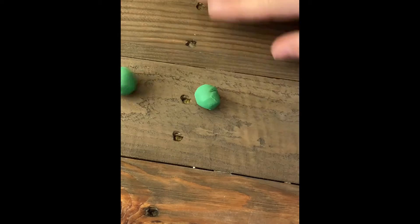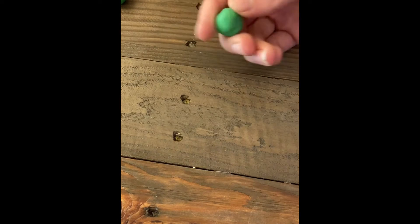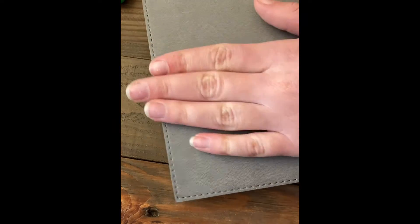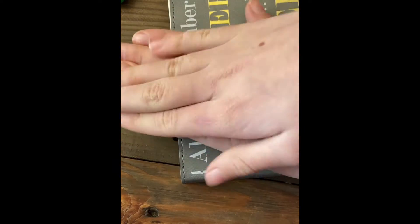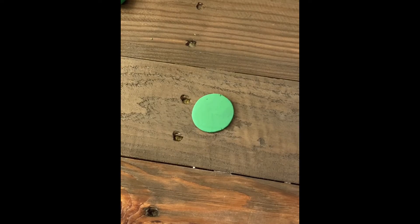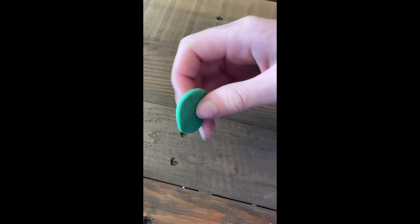When making these balls, do not look for perfection — you do not have to roll them for five minutes each. They can have a little blemish and don't have to be perfectly round; they could be part rectangle and still work fine. Once you have all your balls, take a hard flat surface — like a book — and push them down until they are about a millimeter thin.